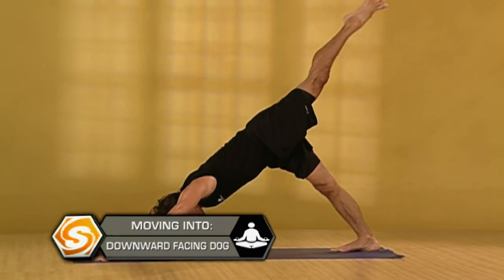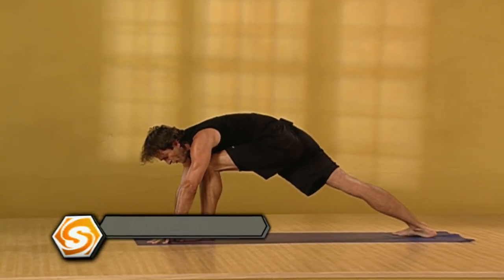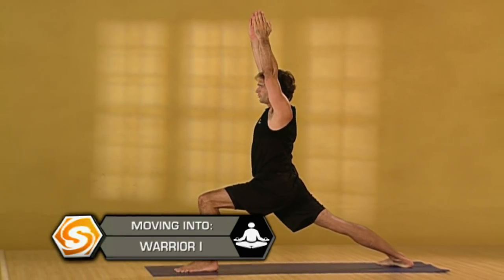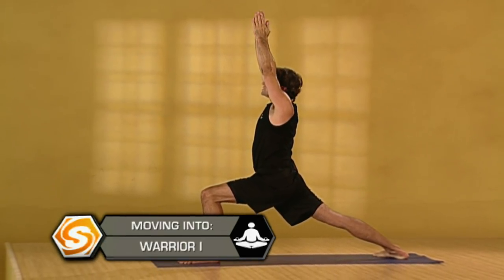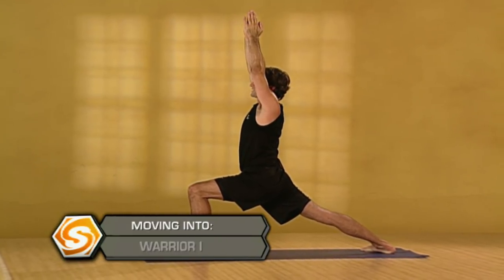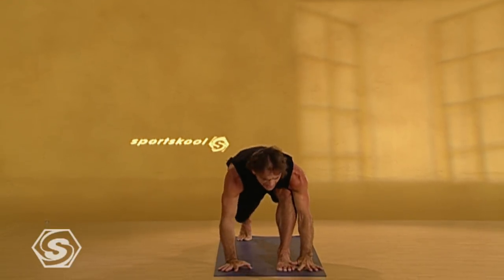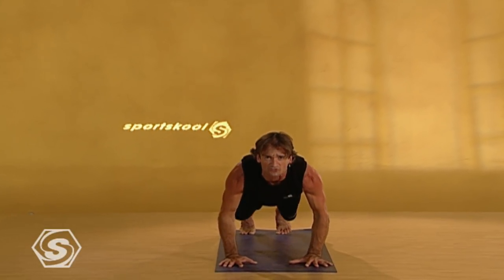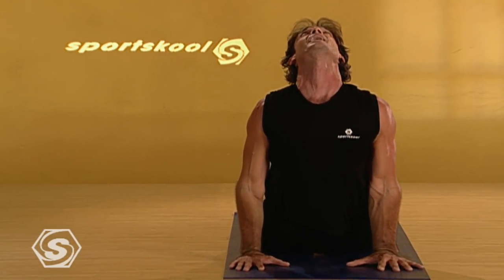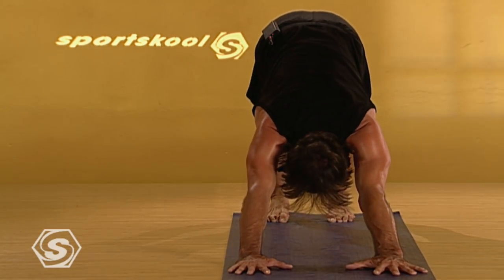Inhaling your left leg, extending up behind you. Exhaling, keep your hips close to the floor as you step forward and as you sweep your arms overhead. Deep breath into warrior one, either gazing forward or if you can keep your elbows straight, draw your palms together and try to shift your gaze up to your thumbs. Stay with your breath. Take just one more deep inhale here and exhaling all the way down. As you lower, pressing to your heels, firming your thighs as you find the push-up pose. Inhale into upward facing dog. And exhale back, smoothing out your breath.